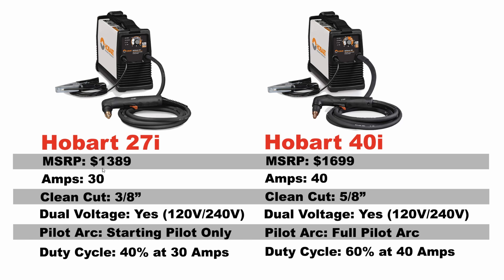Starting out with the amp rating, we're talking 30 amps on the Hobart 27i — despite its name, it's actually rated at 30 amps — and the Hobart 40i is rated at 40 amps. At 30 amps, you're going to be able to get a 3/8 inch clean cut, and on 40 amps, you're going to be able to get a 5/8 inch clean cut. Keep in mind these numbers are oftentimes very conservative, especially from very reputable manufacturers like Hobart, Miller, and Hypertherm — all of those companies tend to be very conservative on their numbers.